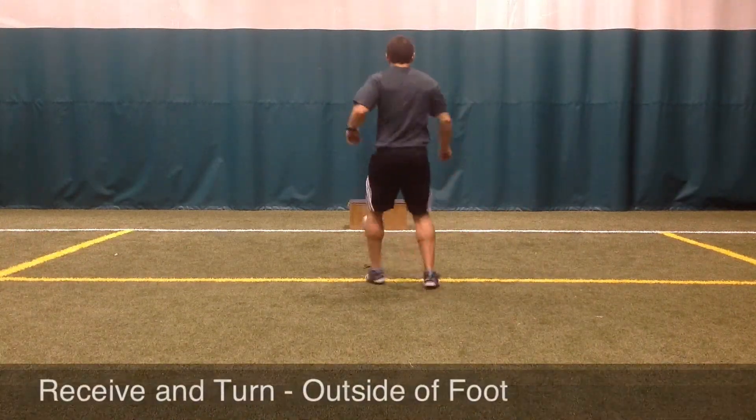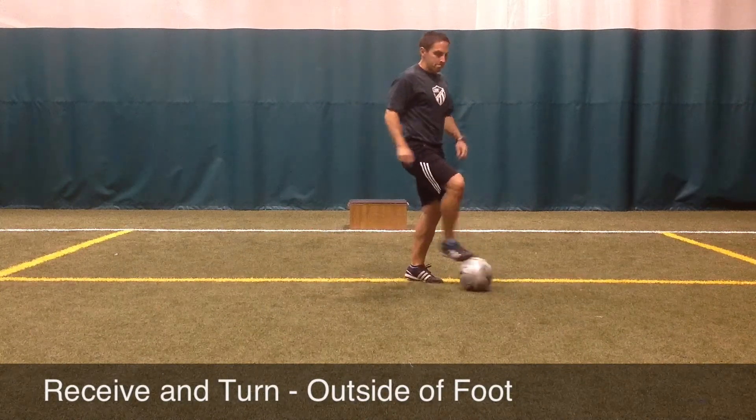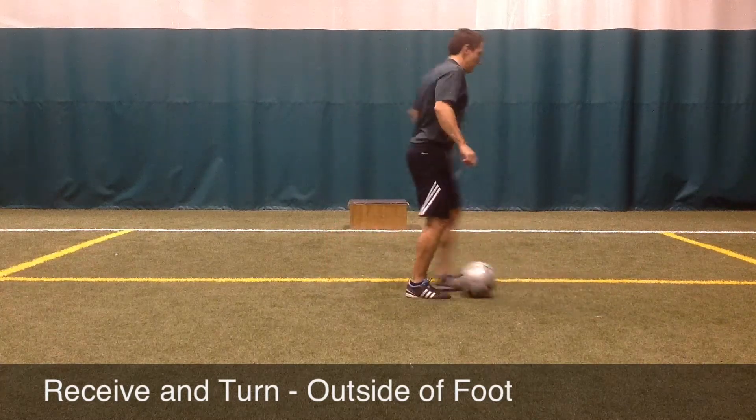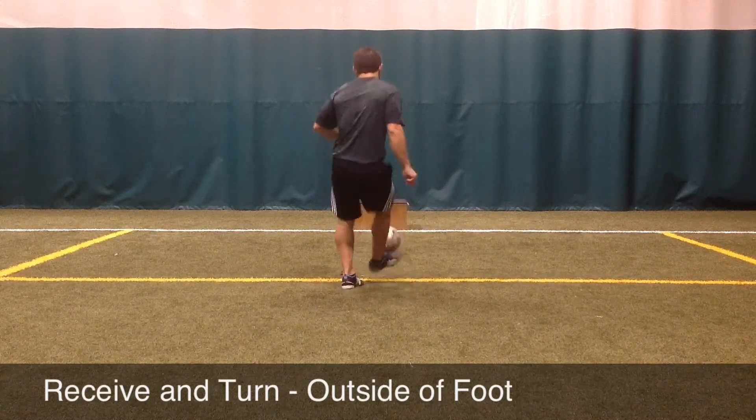It is important the player keeps their shoulders forward, knees bent, hips set back as they turn, preparing to turn by slightly turning their shoulders and hips in the direction they wish to go.